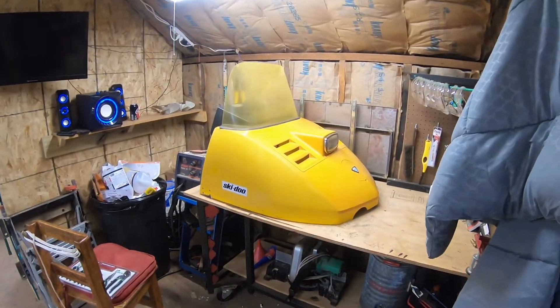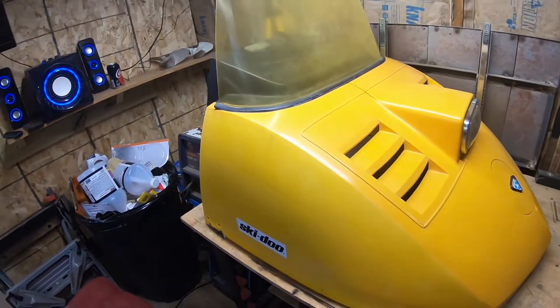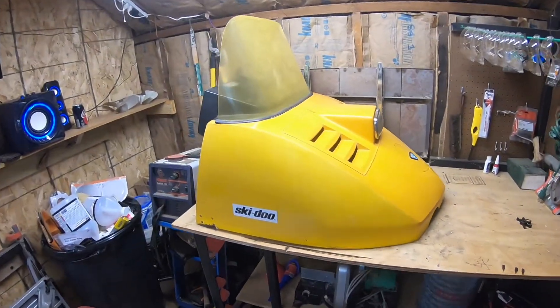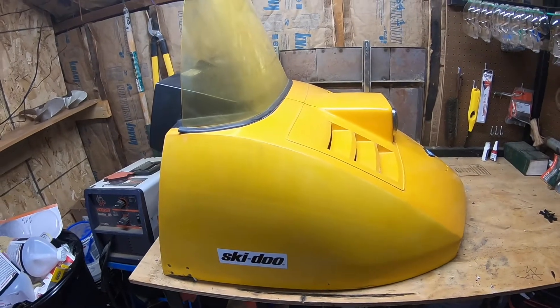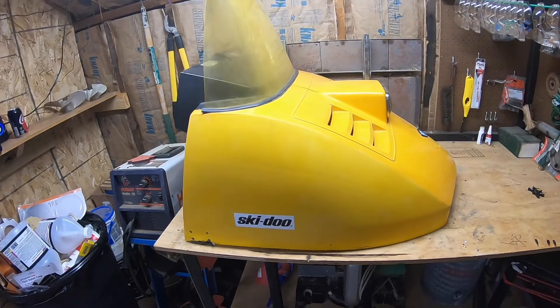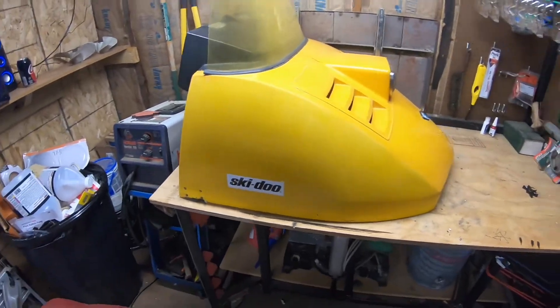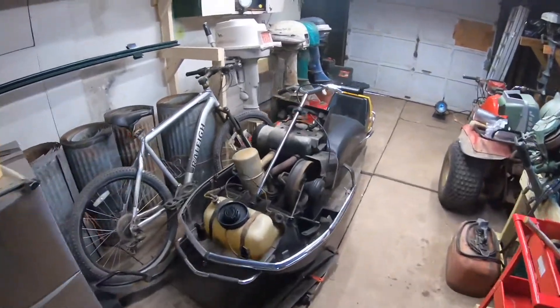I finally finished up cleaning and restoring the snowmobile hood for a 1972 Olympic. Just scraped all the decals off — all the mailbox letters that old guys like to put on these — sanded it down, got it yellow again, polished it, and put a tiny little Skidoo logo on it. That can go back on the sled one of these days, but I'd like to get the sled running before I put the hood back on.